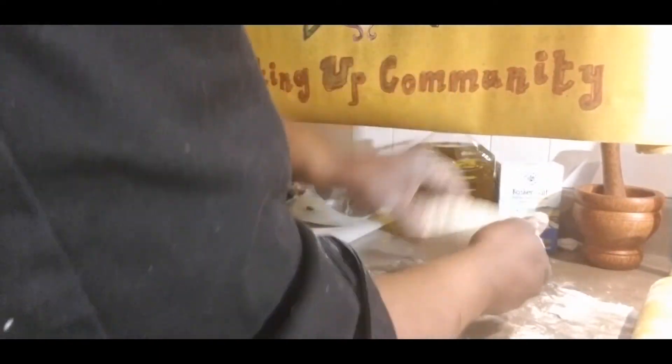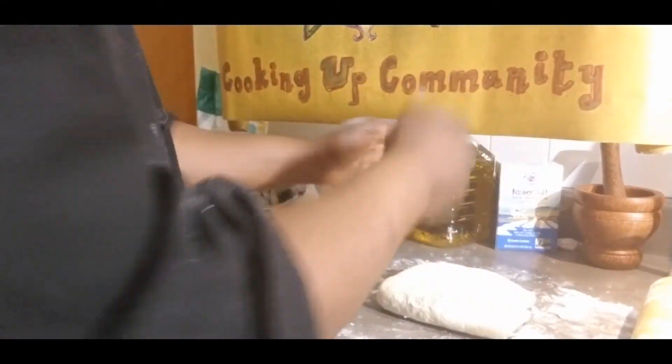Pretty much think about every time I fold it, that's going to be another set of layers. Put a little more flour down, fold it, get another set of layers. One more — get it rolled here. I'm just going to pat it down with my hands. There we have it, we have our dough right here.